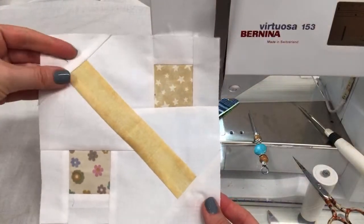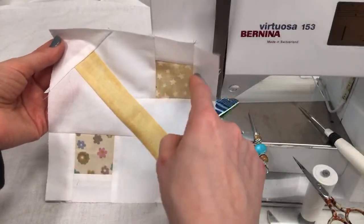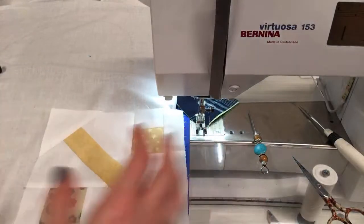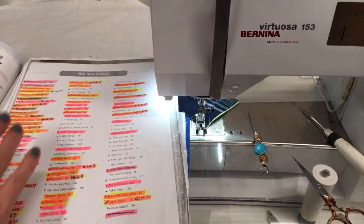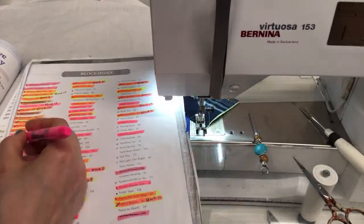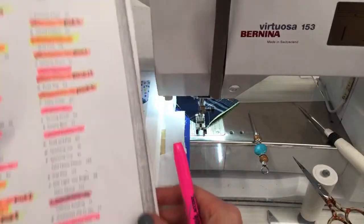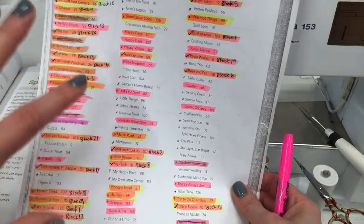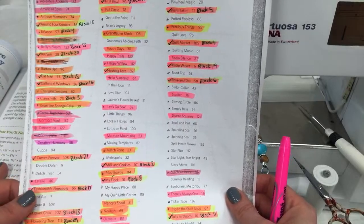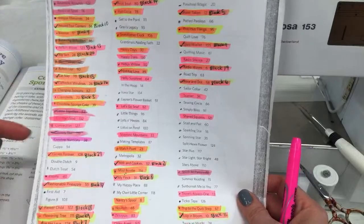We are done with this block! How easy was that — so much quicker and simpler and less thinking than I thought it was going to be. I love this with the flowers down here and the stars up top. Let's cross that off the list with a sharpie highlighter — done! The highlighted ones are the ones that are done. I'm going just top to bottom through the list unless you have a request. The next one on my list is Cuppa on page 94.